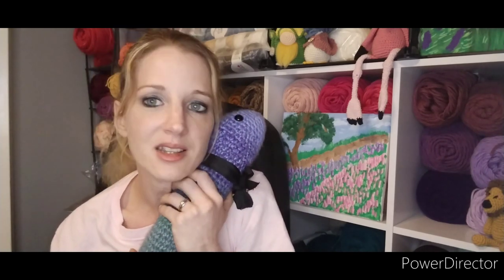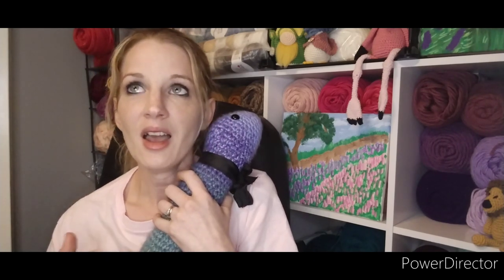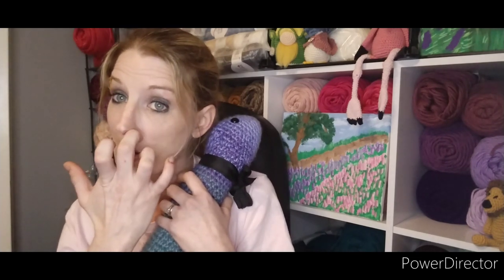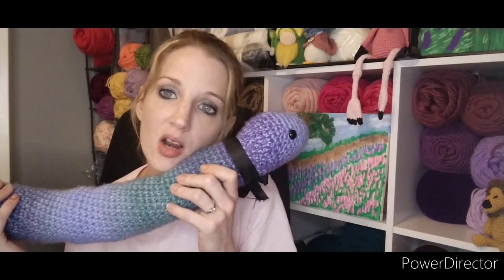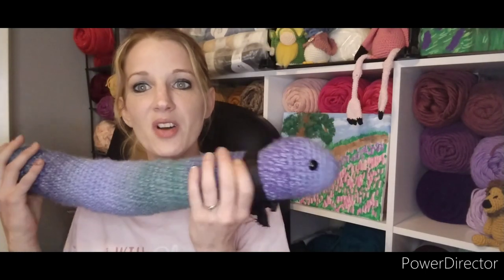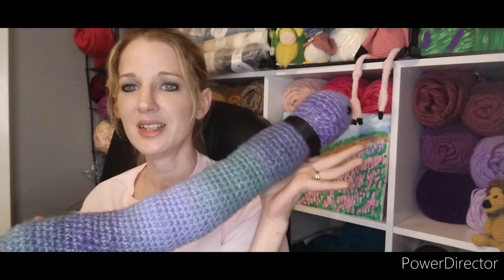I'm just so proud of her. I decided not to mention her crocheting in my videos because I know when I make videos there's a little pressure to finish things, and I didn't want her to feel that pressure. I just wanted her to work at her own pace, and when she got done I knew I'd show it to you all. I know those of you who have followed her little crochet journey will be proud of her just like I am. That is her little snake.